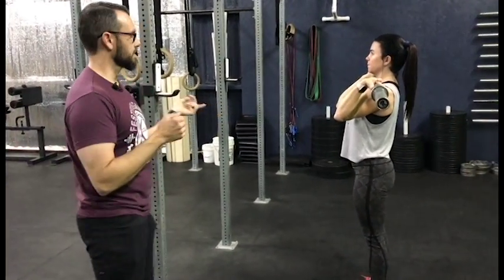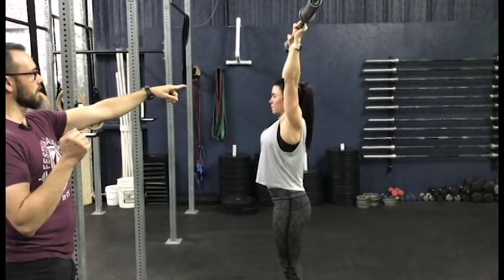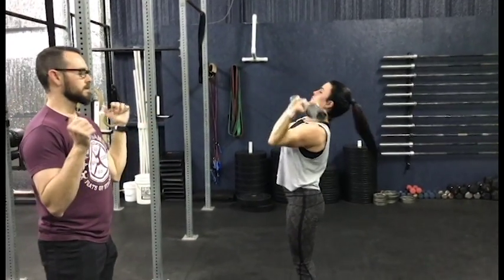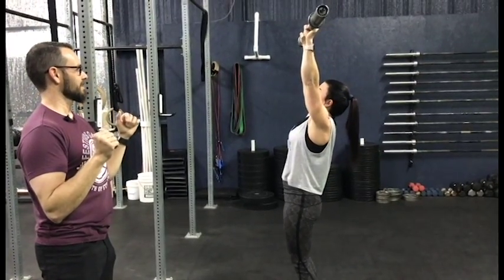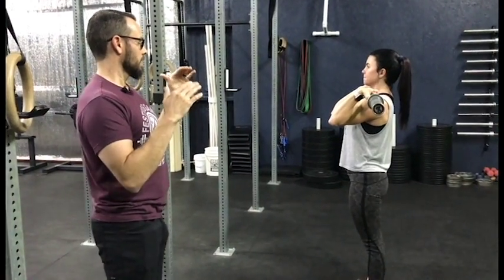Another thing that can happen in the overhead position is not locking out — we talked about that last time. Her arms are not locked out; we want to make sure you lock all the way out and push all the way through the bar. Another fault is leaning back after the dip — dipping and then leaning away. We'll see this sometimes too where you're not really locking the bar out.